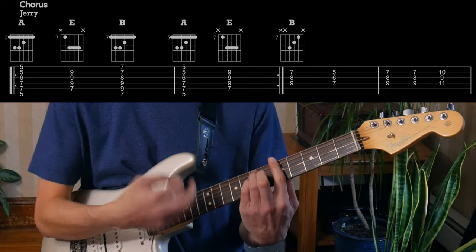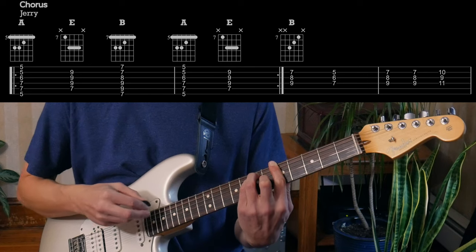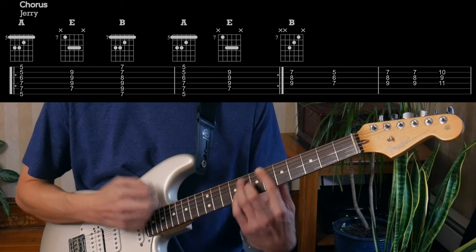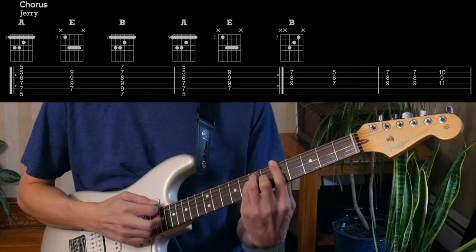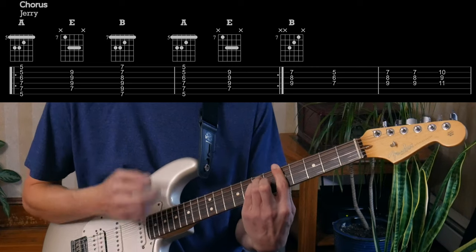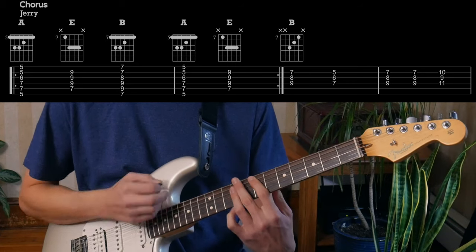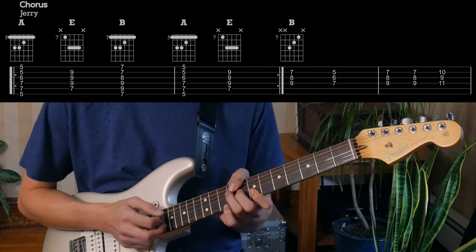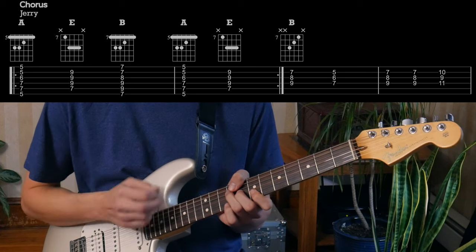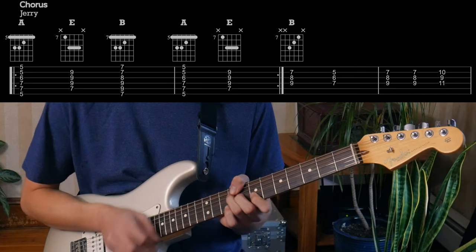So now for Jerry, he's just doing more big bar chords — because he's singing, he's focused on that. Just E and B. And then back to the same thing he does in the intro. And that's it.